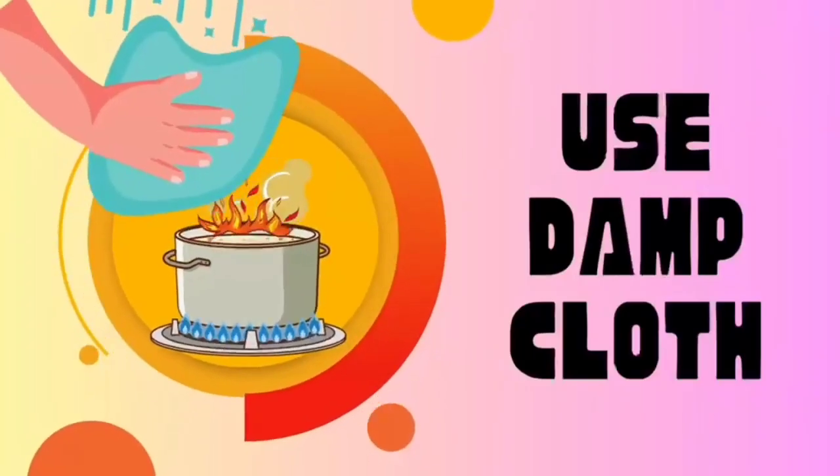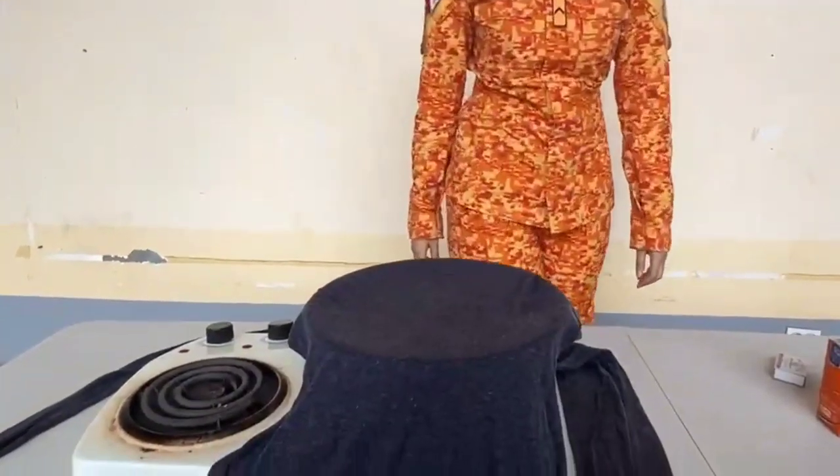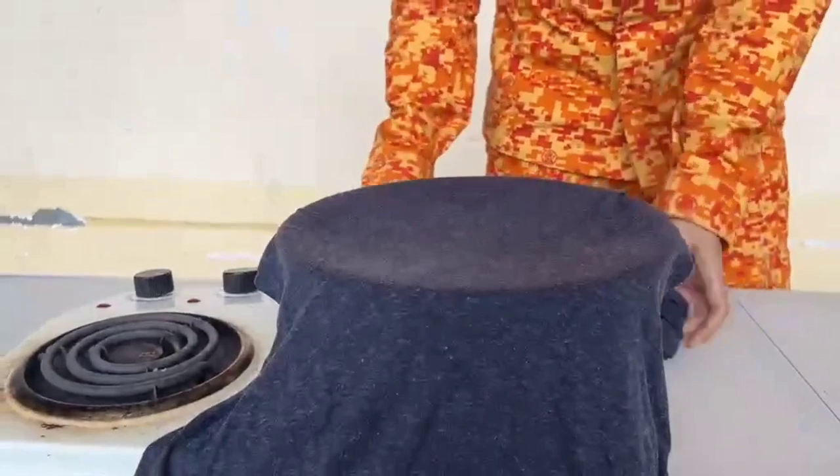We can also use a damp cloth for a smothering effect and extinguishing fires. When a damp cloth is placed over a fire, it forms a barrier between the flames and the surrounding air — the same effect as using a pot lid.